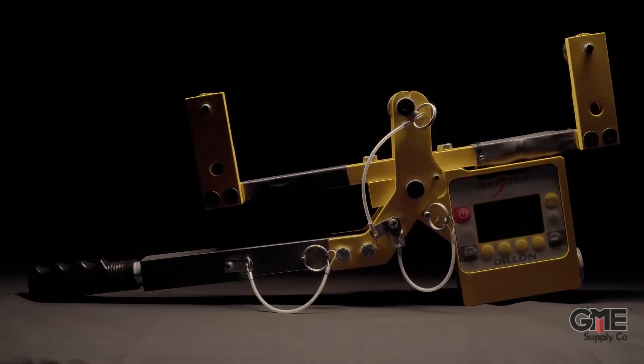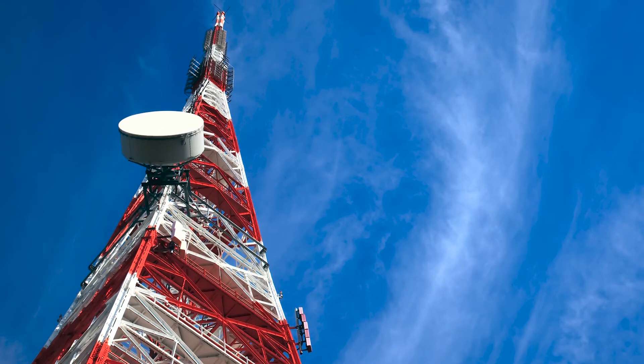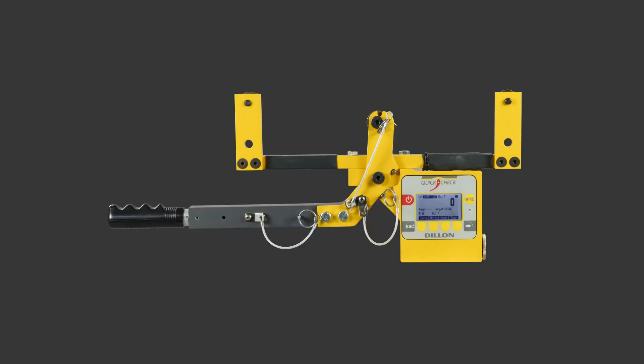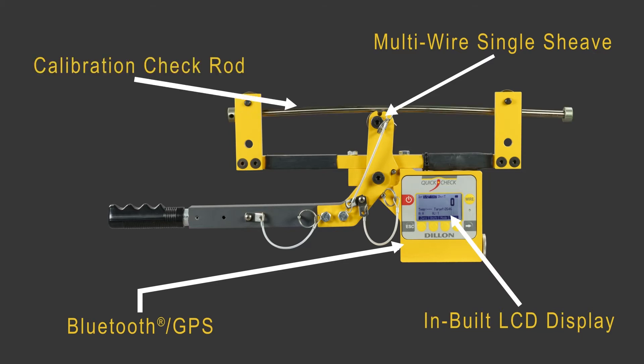Dylan is proud to introduce the new QuickCheck T, which has been custom designed for the cell tower industry. Incorporated into the design is a multi-wire single sheave, Bluetooth communications, GPS, an inbuilt LCD display, and a calibration check rod to ensure accuracy.